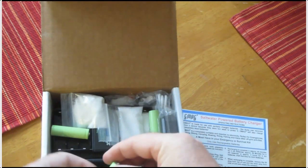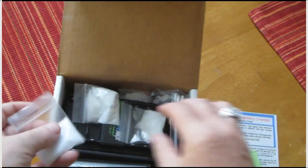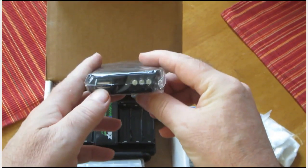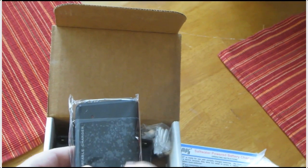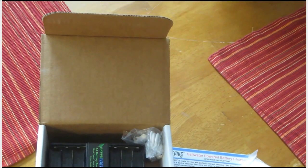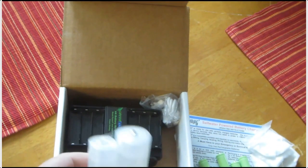Here's some rechargeable batteries that come with it — you get six batteries, and looks like four bags of salt. You get an adapter which will take USB. And this is a power bank, so this takes four double-A batteries and you can use it to charge USB things.